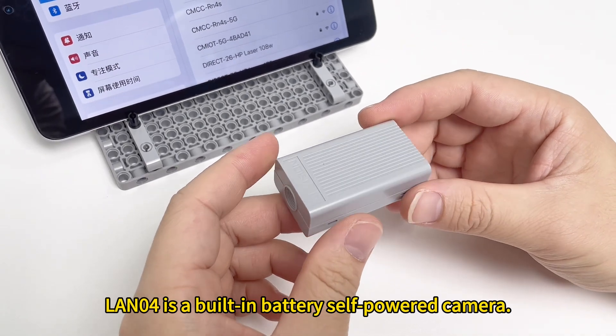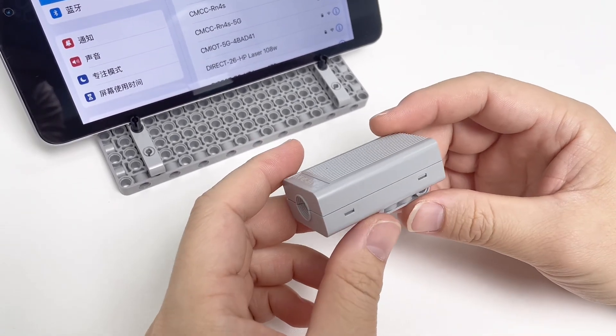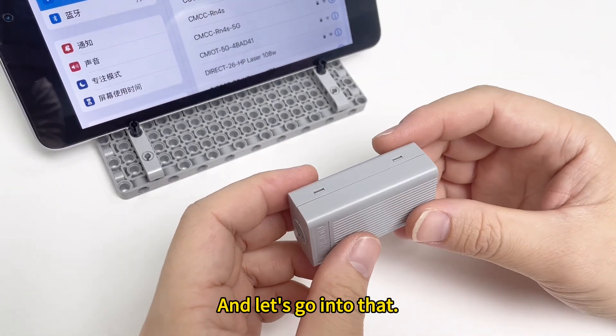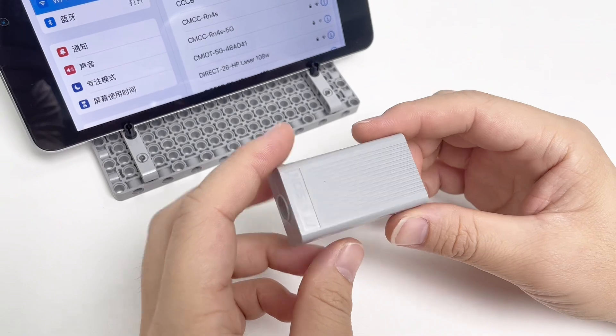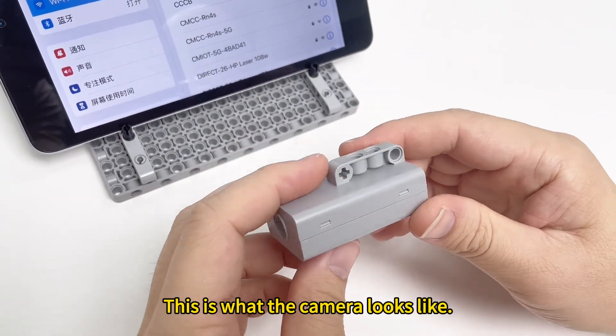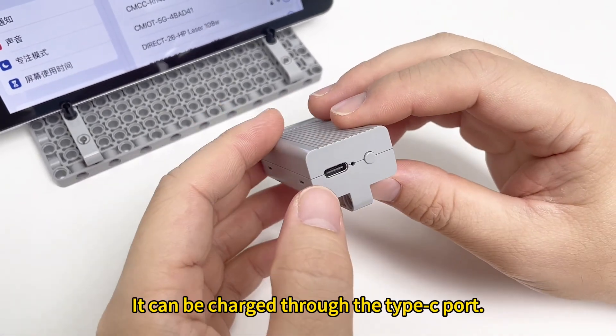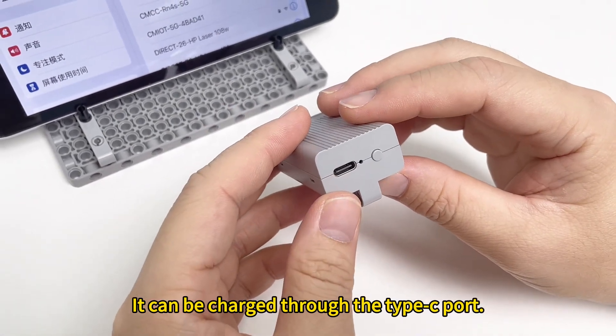LAN-04 is a built-in battery self-powered camera. This is what the camera looks like. A lithium battery soft pack is built into the camera. It can be charged through the Type-C port.